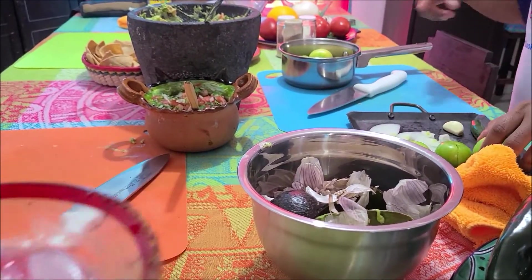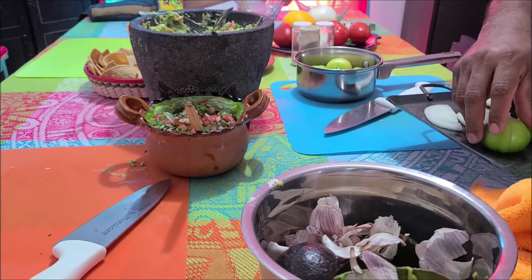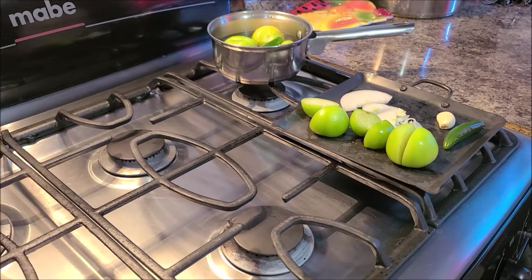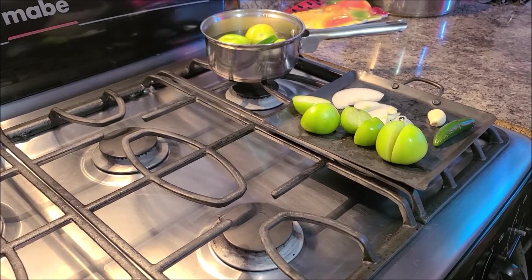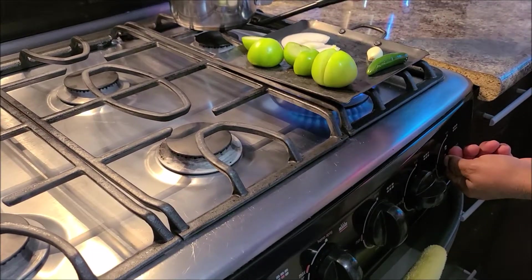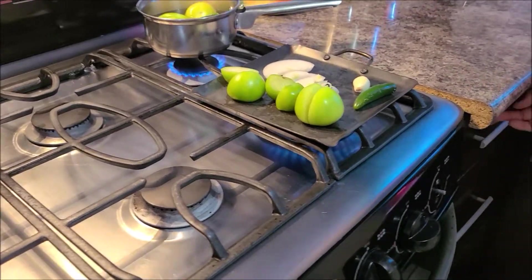We'll put just one pepper. Here on the stove are the two methods of cooking the salsa verde. The green tomatillos, onions, garlic, and pepper are put in a small pot to boil, and the same ingredients are placed on a griddle to cook.